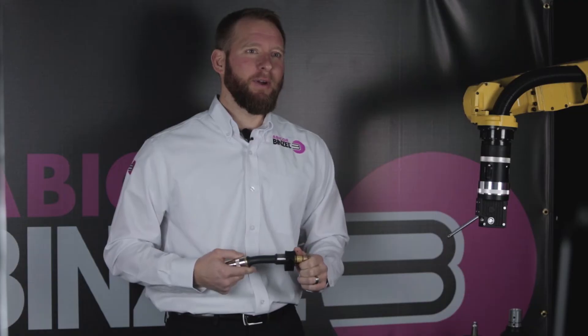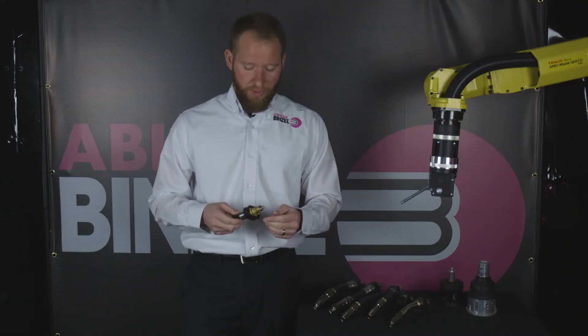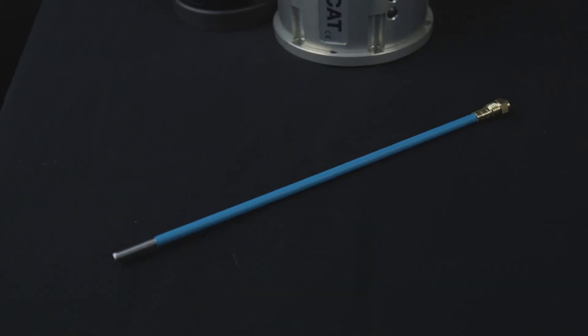As always, the WH torch package comes with Abicor Binzel's high-quality, long-life consumables, which includes neck liners, making maintenance even easier.